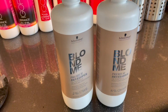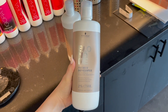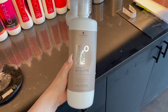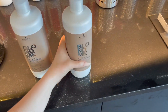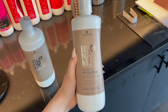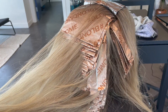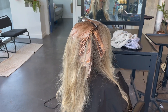I'm going to start with my developers. If you're not leveling up your developers as you go, this could be one of your big mistakes. I start with a 7 volume Blonde Me, and as I go I add in bits of 20 volume to each bowl until eventually, in the last section of foils, I'm only using 20 volume. This is the number one thing you should be doing if you want to level up your foiling.